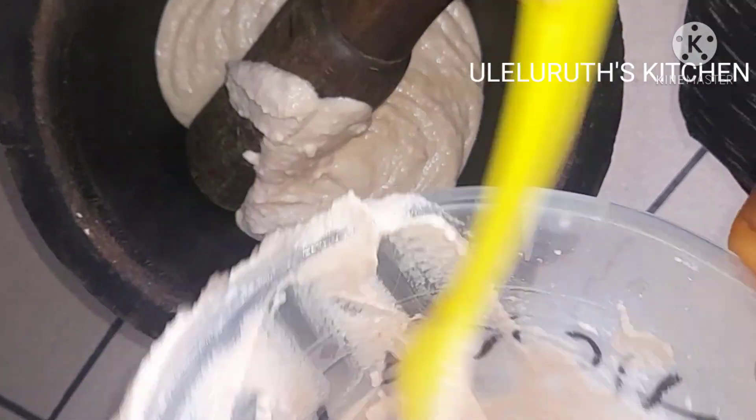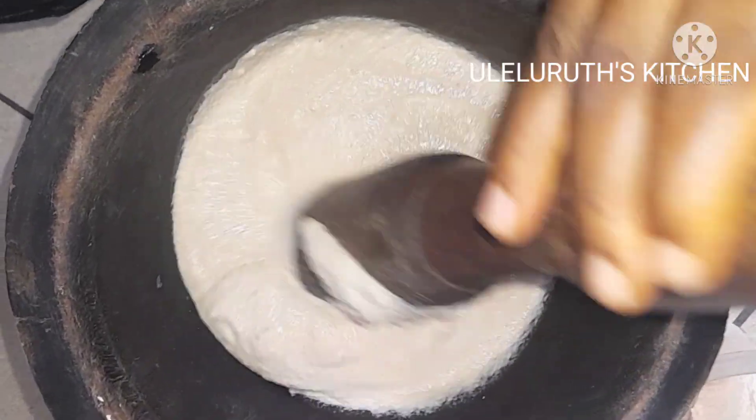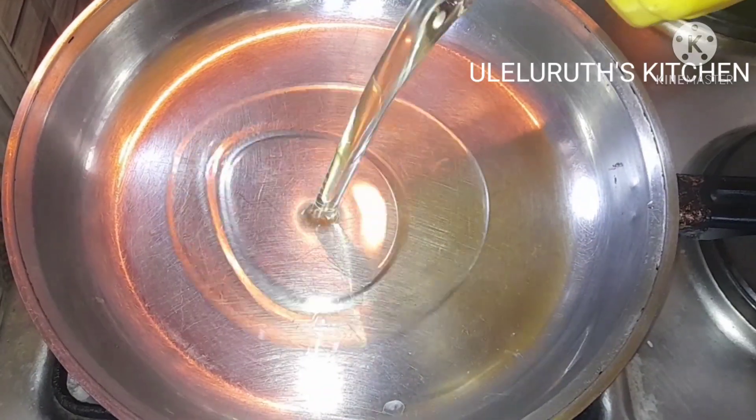The next thing I do is transfer to a mortar. You could use a hand mixer to mix for fluffiness before you fry, but I'm using a mortar to do it. I mix it properly to combine everything and achieve that fluffiness — just like moi moi batter. This is what our grandparents do in the village: they use a mortar to mix it, and the Akara always comes out very well.